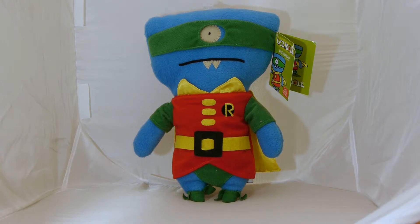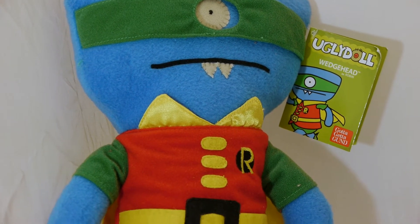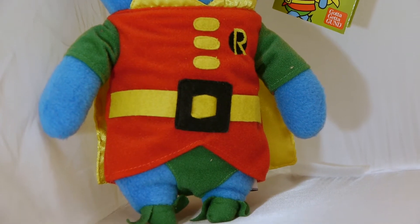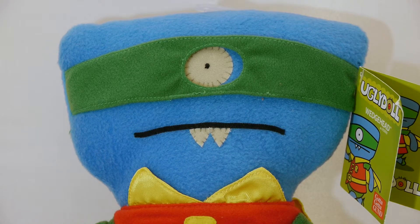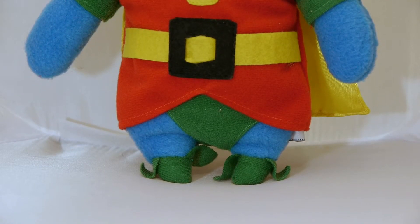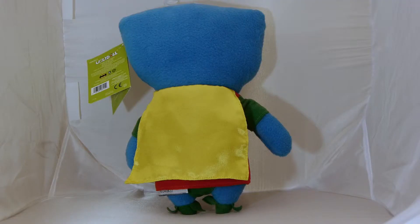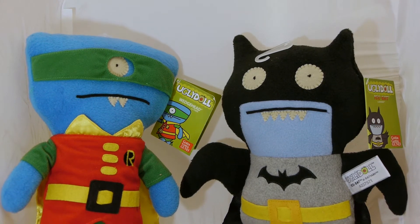Wedgehead as Robin has more of the classic Robin look, with an outfit more reminiscent of his appearance in the 1960s TV show. His mask is not removable, but it is a separate piece of material that can be moved a little bit, although it cannot be completely taken off his face. I especially love Robin's feet, and frankly Robin's choice of footwear looks a lot better on an Ugly Doll than it does in the comics. Since these are plushies, there is not really any articulation joints to speak of, but they are pretty bendable while maintaining their firmness and the static pose. The only accessory to speak of would be each Ugly Doll's cape, which is sewn onto their backs, but it does flow quite nicely in the wind.